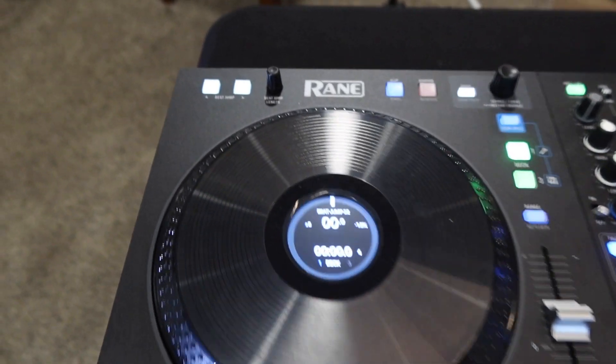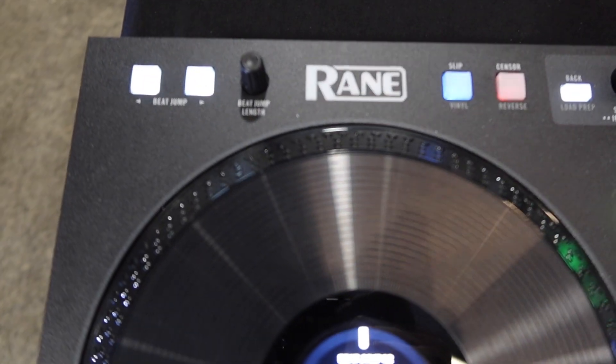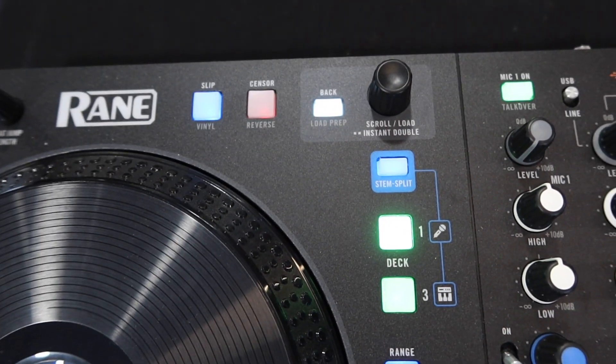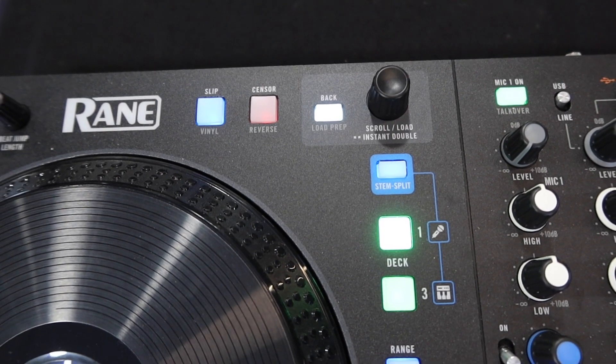Now an overview of the decks. To the very top left you got your beat jump buttons, you got your slip, your sensor, and you also got your track select.